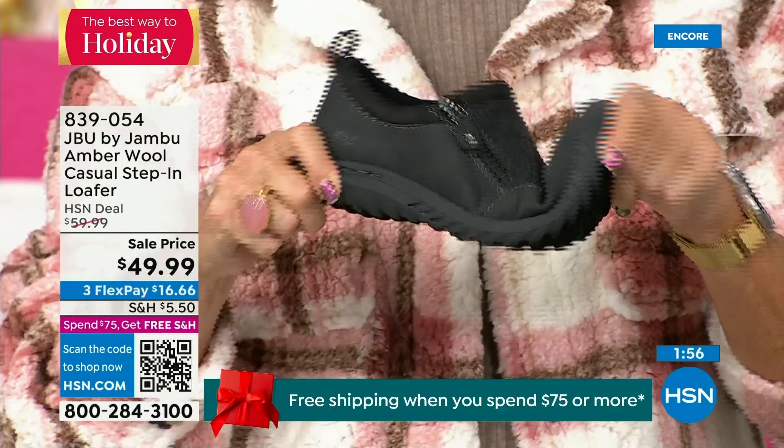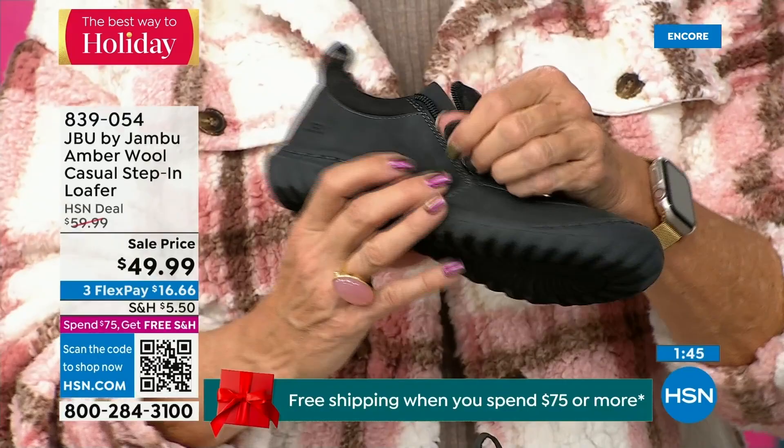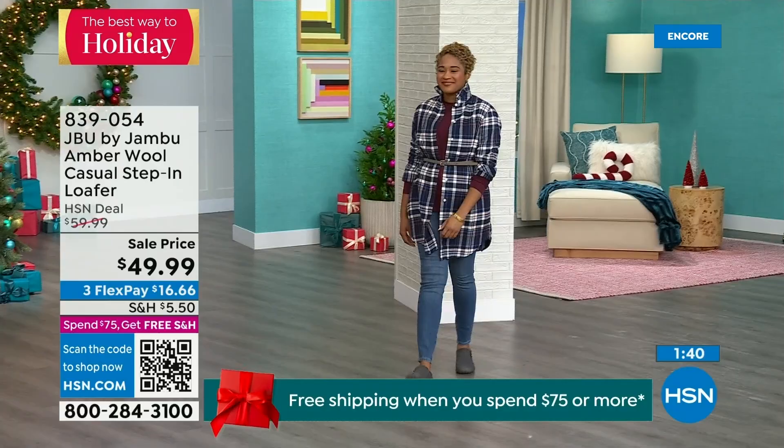Many of you have said, 'I have a pair for the outside and a pair for the inside.' And you wear them like slippers because they're soft on the inside, easy to put on, so well-balanced because of that outsole, and so cute because of the wool in the Amber style.